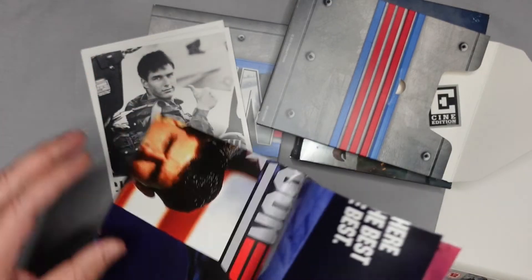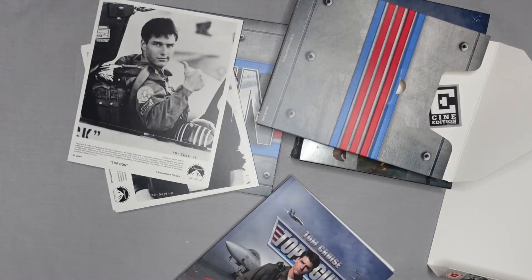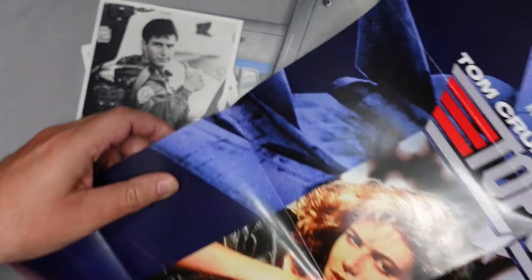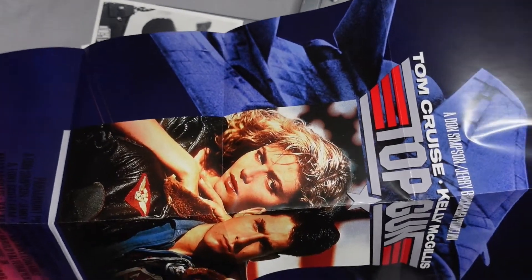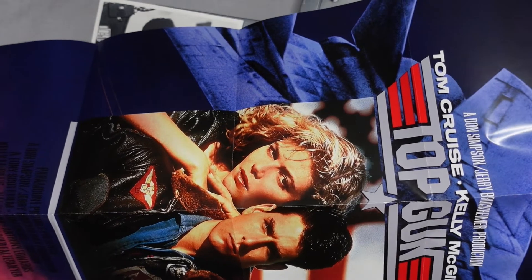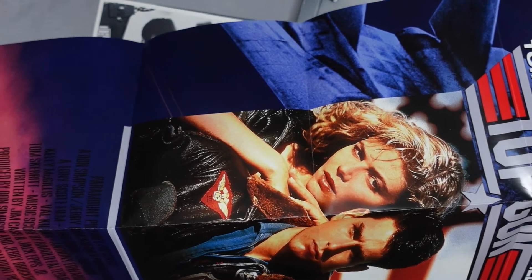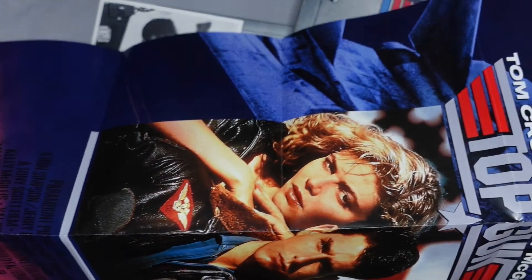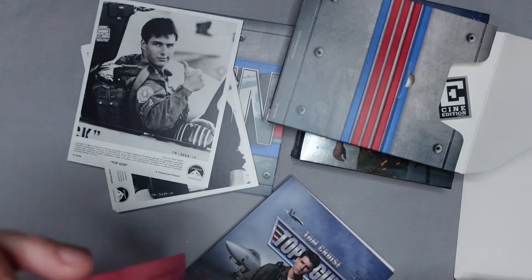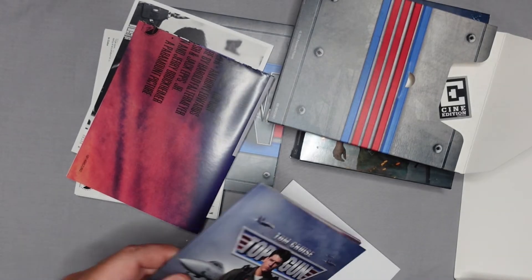Then we get a single-sided poster — the original, quite famous artwork with 'the best of the best.' It credits the Don Simpson and Jerry Bruckheimer production, Tom Cruise, Kelly McGillis, Top Gun, and all the credits down there including Tony Scott. It's a portrait-size poster.